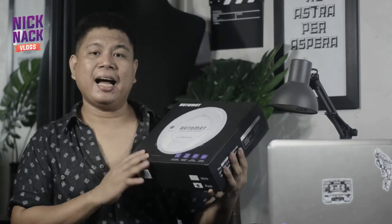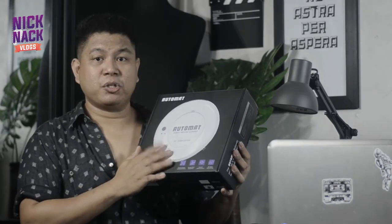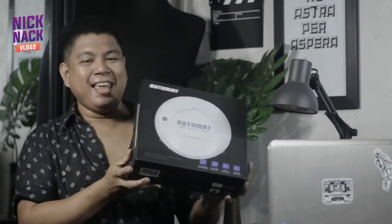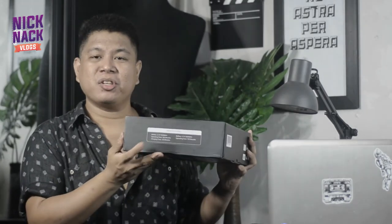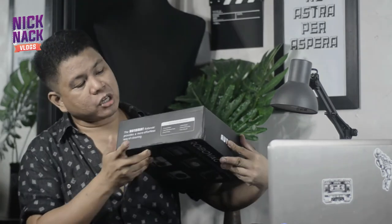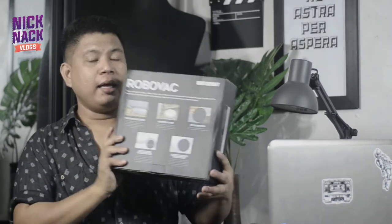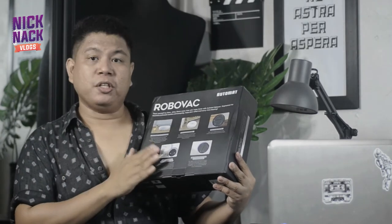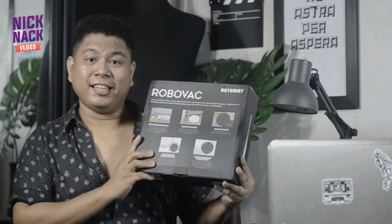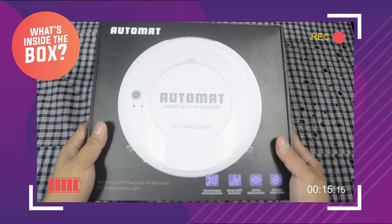Meron pa siyang bubble wrap. Before we open this, let us just check out the packaging. So actually available din siya in white, pero I chose the black one, of course. And here on the side it has its specifications, and on the other side it has its inclusions. At dito sa likod niya, it has its features, which we'll discuss later on. Let's open it up, shall we?